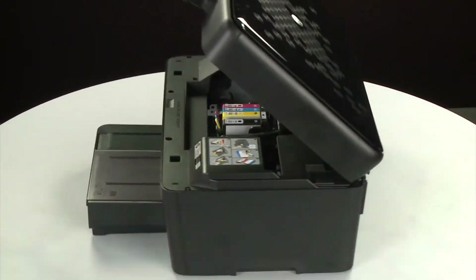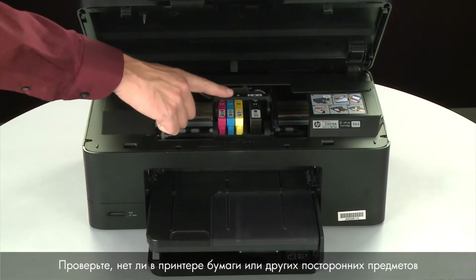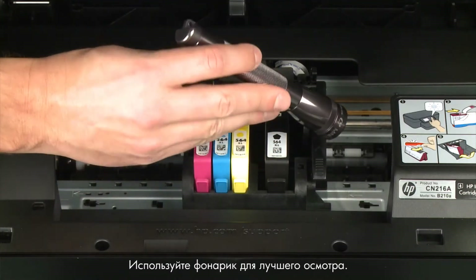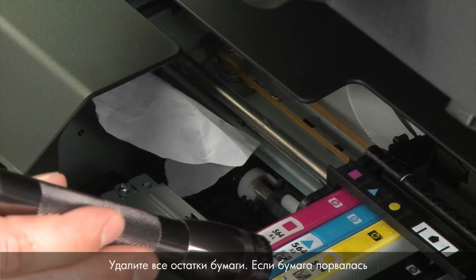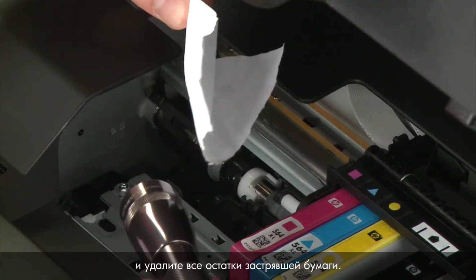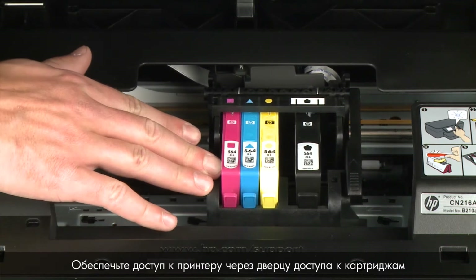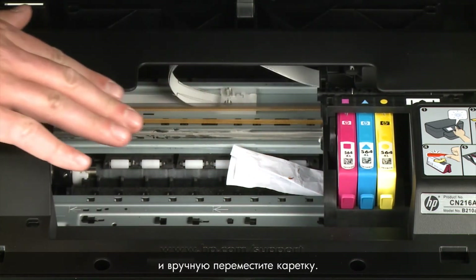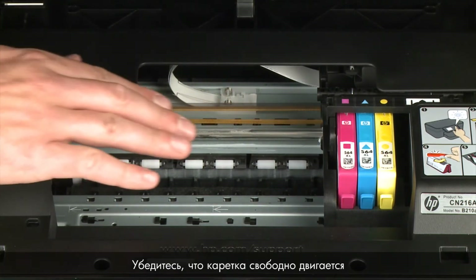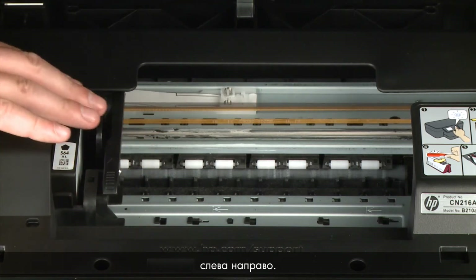Return to the front. Look inside the printer and check for paper or other obstructions around the carriage that could prevent it from moving. Use a flashlight for proper viewing. Remove any paper that is found. If the paper tears when you remove it from the rollers, check the rollers and wheels for torn pieces of paper. Reach inside the printer through the cartridge access door and then manually move the carriage. Remove any obstructions found while moving the carriage.